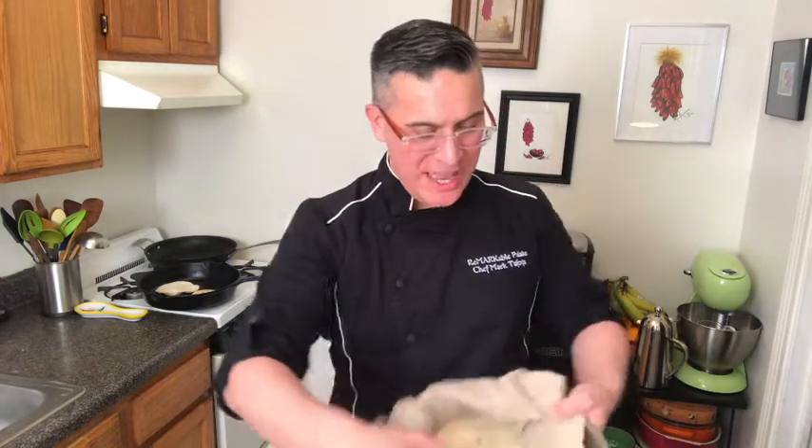It's been such a pleasure showing you how to make these lovely, amazing fresh homemade flour tortillas. For more information you can find my website at remarkablepalate.com, or you can find me on social media — Chef Mark on Instagram, Twitter, and Facebook.